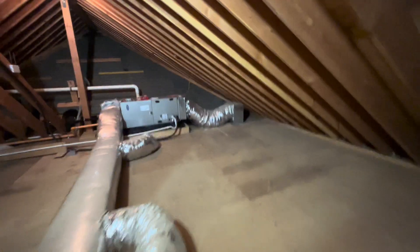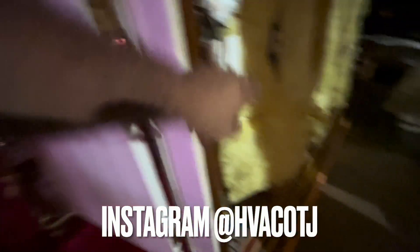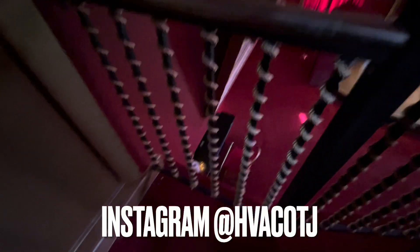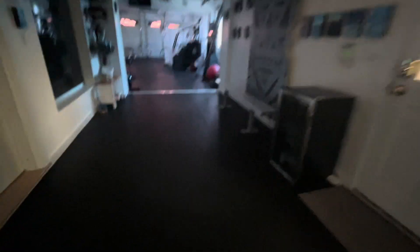All right, so this system back here — there's a racquetball court right below us. There's a thermostat outside the door to the racquetball court, which is a terrible design. I think they didn't want the ball to hit the thermostat, but it doesn't matter if the ball hits it. I'm going to throw in a wireless sensor because he's got a Pro 8000.